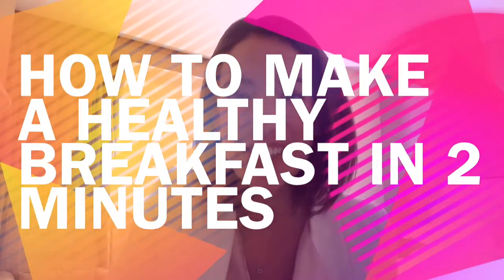Hey YouTube, it's Ashley, you're watching The Substance Project. Today I'm going to share a life hack for making a quick healthy breakfast in two minutes, and it's one you can eat on the go.